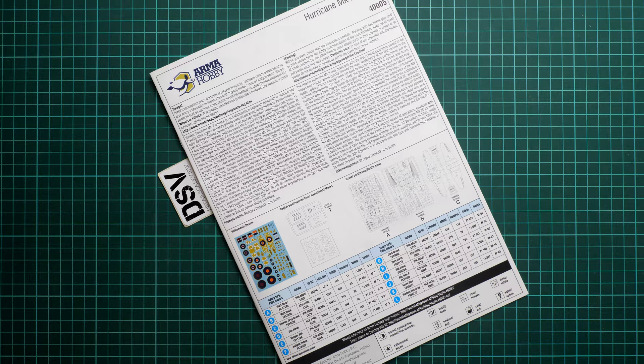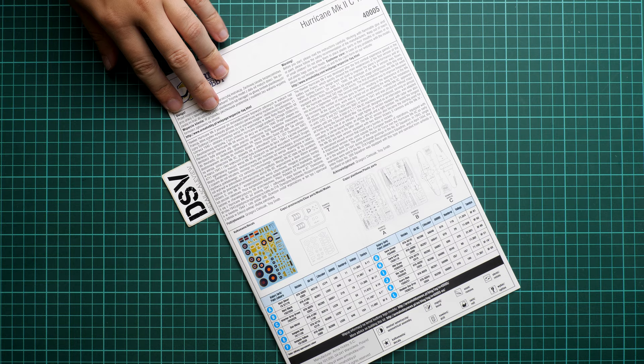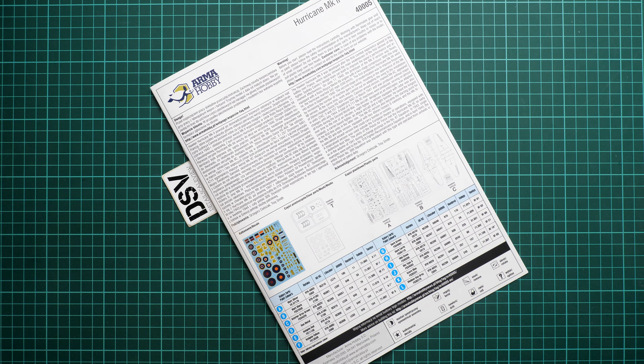Overall I think the markings are quite nice and appropriate for a 1/48 scale kit. This set should already be available, and in my opinion it's a good choice for modelers who want a Hurricane in 1/48 scale. You can get it directly on the Arma Hobby website. I'd be happy to hear your opinion — write it in the comments below, don't forget to press the like button and subscribe to our YouTube channel. Thank you for joining me today, bye!